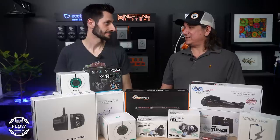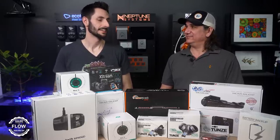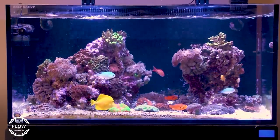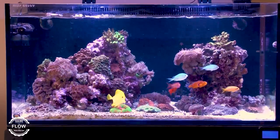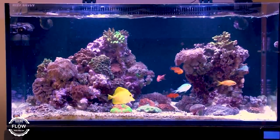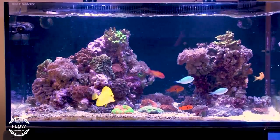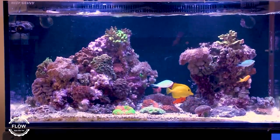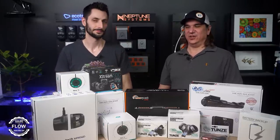Best for LPS corals and creating a current in the tank instead of turbulence — it's going to be a gyre pump. It's really hard to argue. Gyre pumps create a lot of flow in a laminar style, which means you're whipping that flow around the top of the tank, down the sides, and back. So you're creating a lot of flow, but not directly on top of your corals. That flow drags the rest of the water behind it and around it, keeping things suspended and making sure corals get the flow they need without getting absolutely pounded.